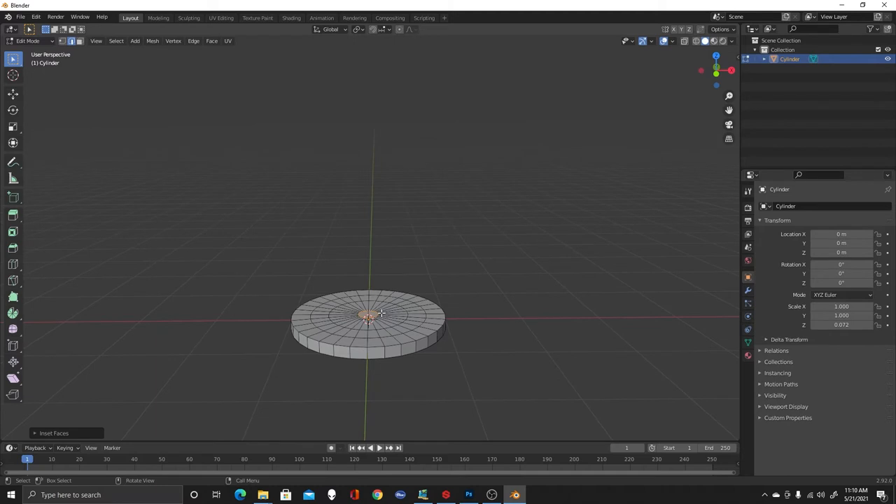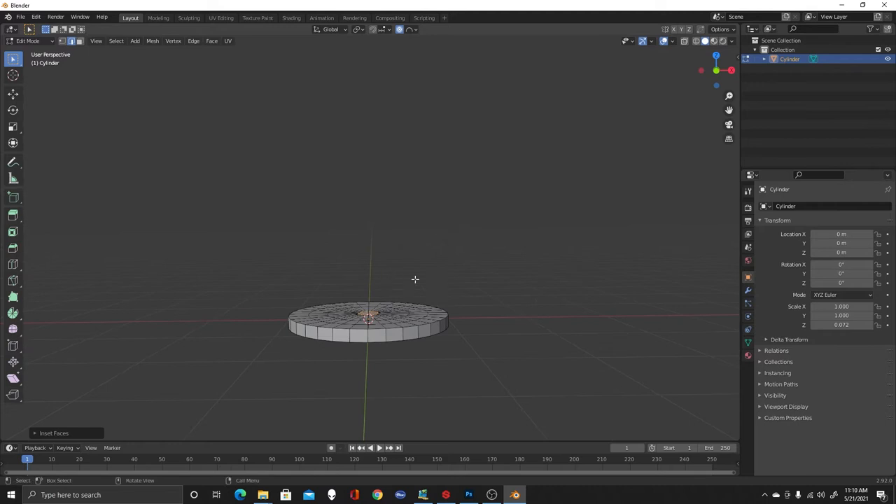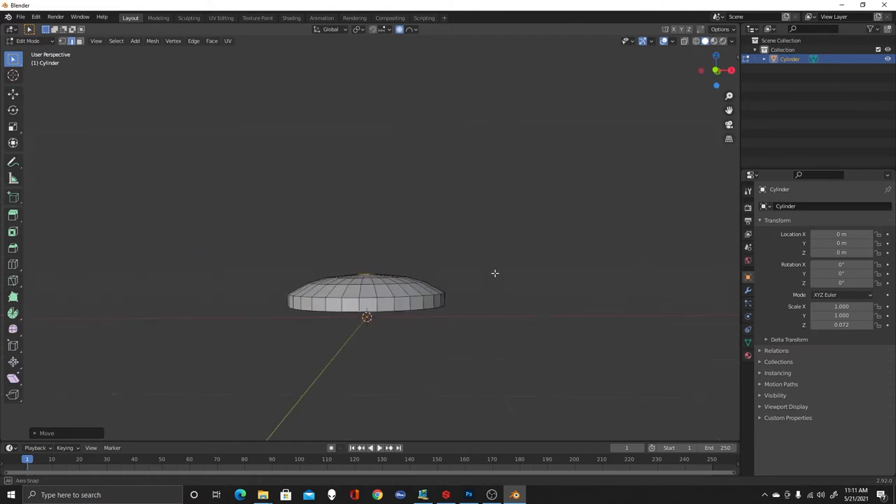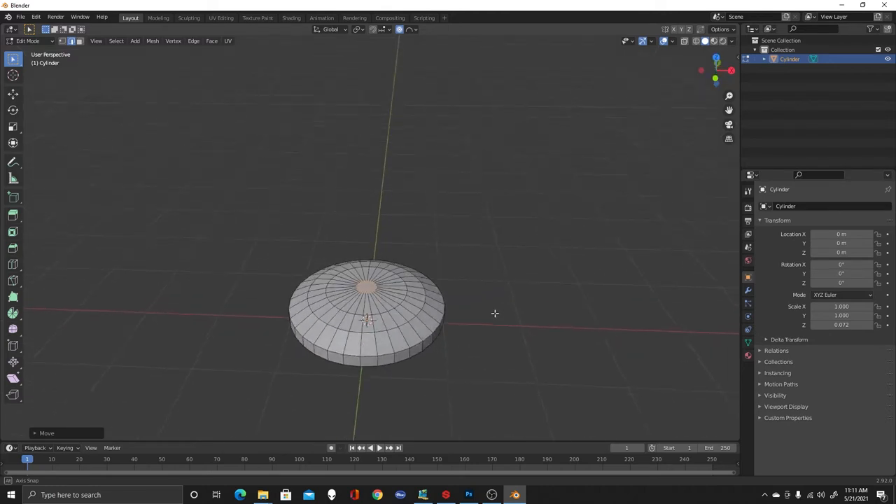If I were to use the grab key G and just pull this up, it's just pulling the inside. So I want to go up here and turn on Proportional Editing. We have the choice of what kind of shape we want. Since we're going for something between a sphere and a root, let's start with a sphere. Select the sphere falloff and turn it on. If I grab that face and pull it up — see, it's moving everything. It looks not bad, it looks like our button, so I'll leave that.